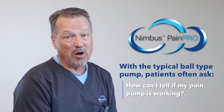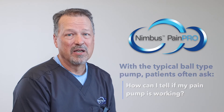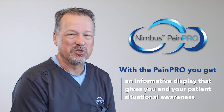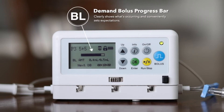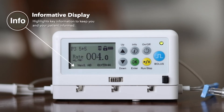Most of us know that patients are often overwhelmed with post-op recovery and pain management instructions. With the typical ball-type elastomeric pain pump, patients often ask the question: how can I tell if my pump is working? With the Nimbus PainPro, you get an informative display screen that gives the patient and the clinician situational awareness. So when asked, "Is my Nimbus PainPro pump working?" the ready and obvious answer is yes. See the green light on the front. See the progress bar as your demand bolus is being delivered. See the bottom of the display where every few seconds the patient is informed about how much anesthetic volume has been infused or how much time until the next demand bolus is available.